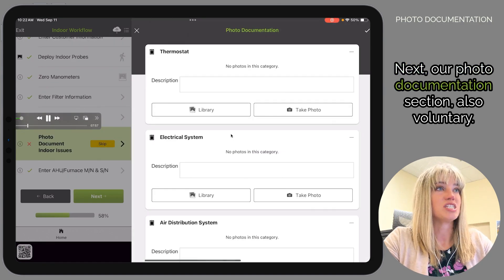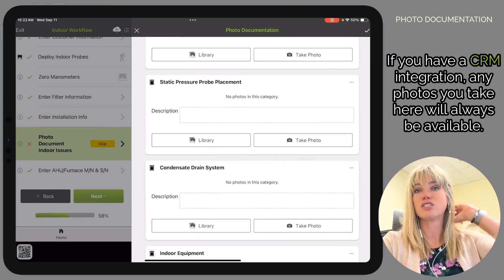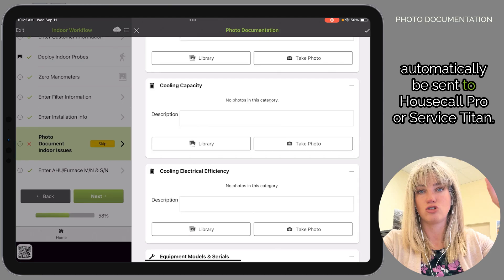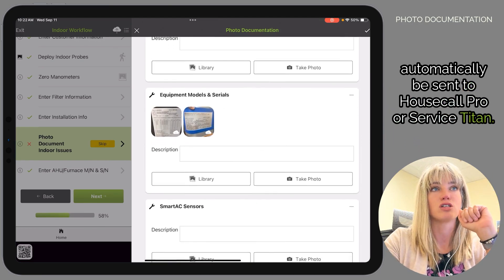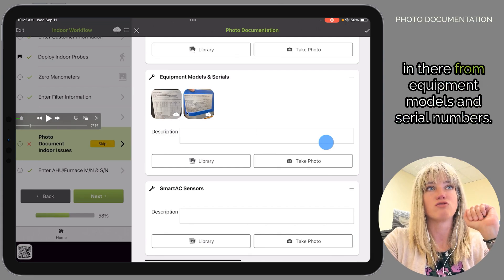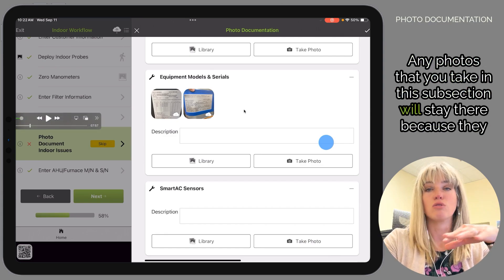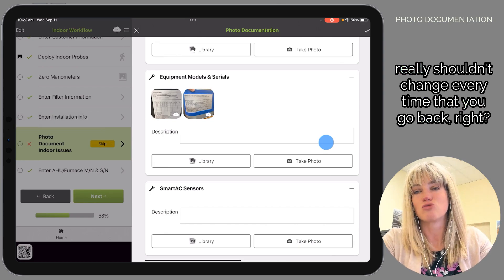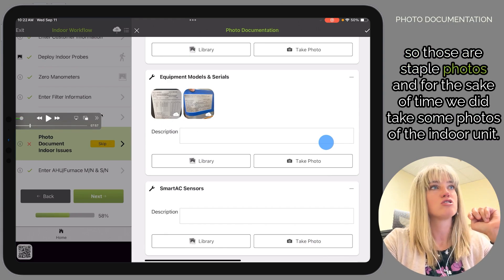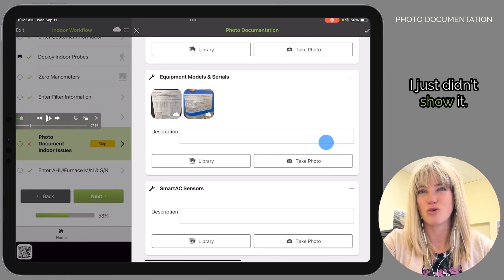Next is our photo documentation section — also voluntary, use it however you need. If you have a CRM integration, any photos you take here will automatically be sent to Housecall Pro or Service Titan. We've already been here so we have photos from equipment models and serial numbers. Photos taken in this subsection will stay there because they really shouldn't change every time you go back — those are staple photos. We did take photos of the indoor unit for the sake of time.